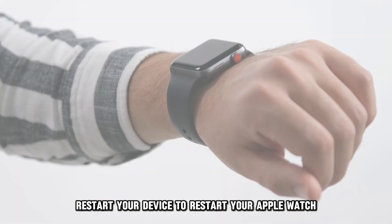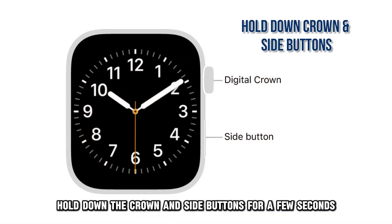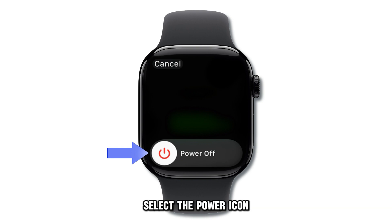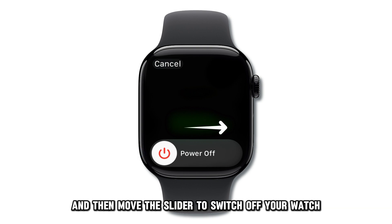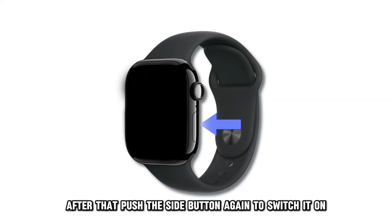Restart your device. To restart your Apple Watch, hold down the crown and side buttons for a few seconds until the Power Off slider is displayed. Select the power icon and then move the slider to switch off your watch. After that, push the side button again to switch it on.